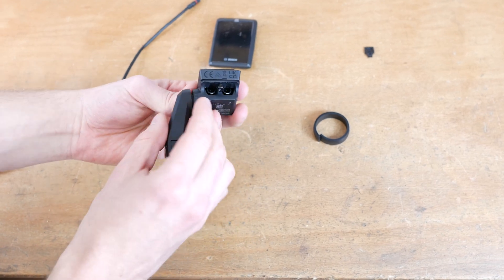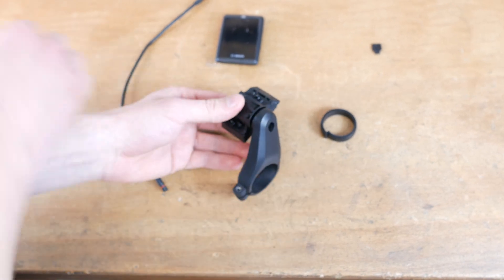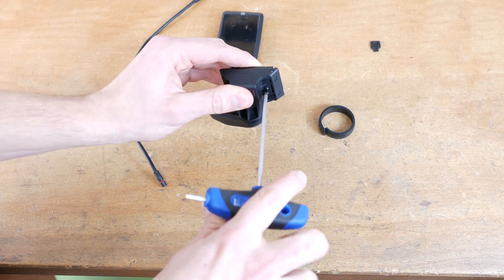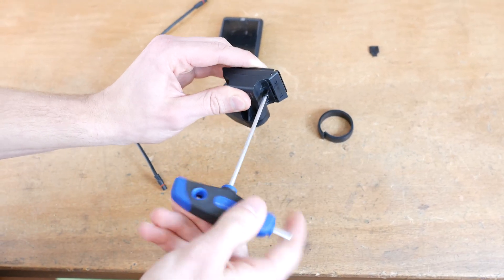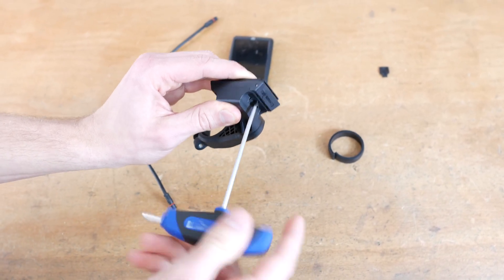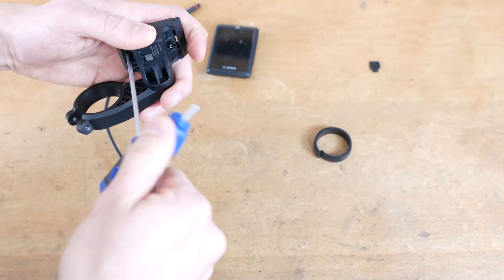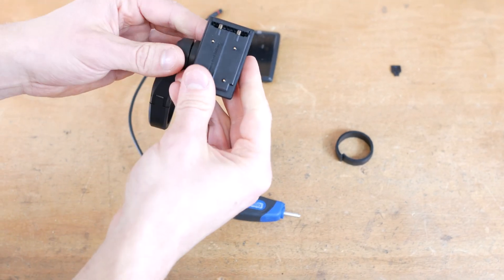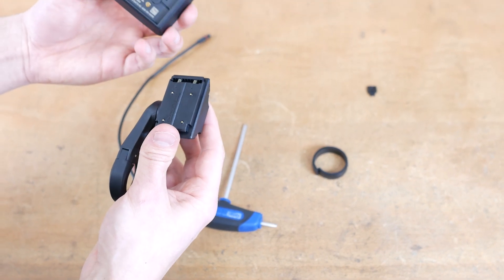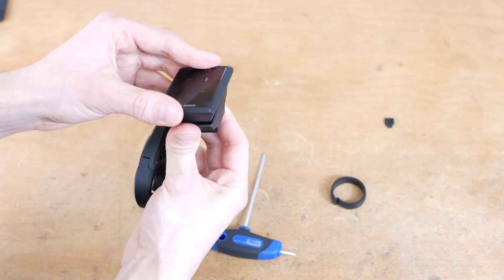To start the montage, mount the display holder on the single arm holder. Simply insert the mount into the bracket, verifying that the cable outlets are positioned correctly. Now tighten the whole thing with a 3mm Allen key. A torque wrench with 1 Nm tightening torque would fit perfectly. Tighten both screws to connect the display holder. Now you can mount the display — first click into place the upper side of the Kiox 300, the one with the spring. Now it's ready to go.